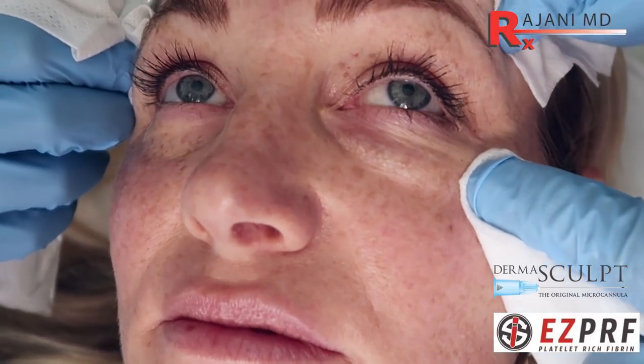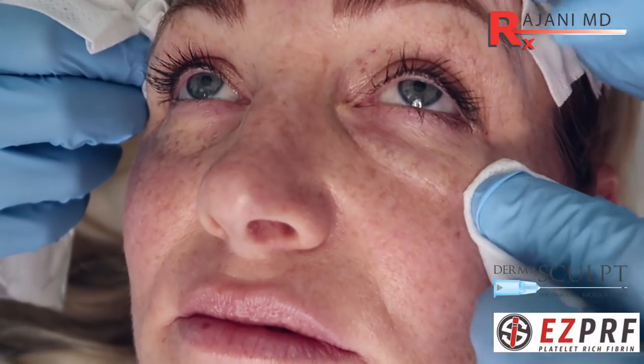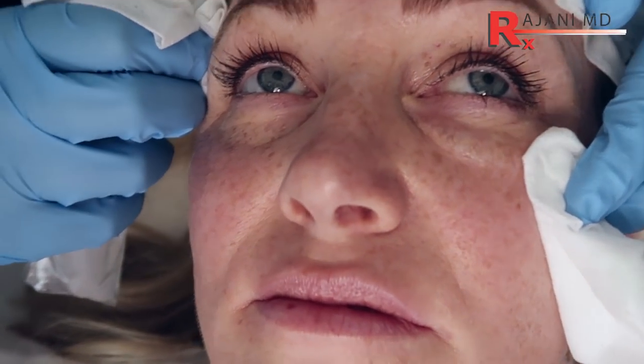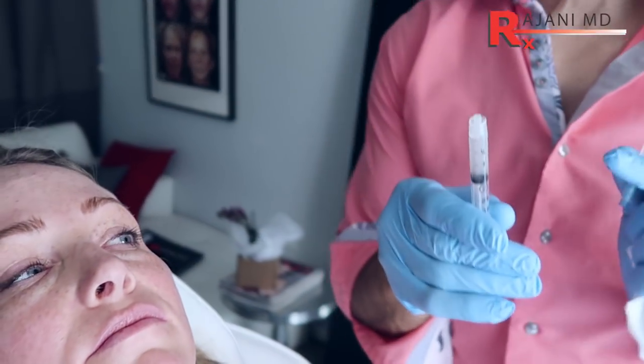And there we go — that's a nice amount. It will look a little baggy for maybe a day or two, depending on how much you do, but actually by tomorrow it'll probably look really nice because it'll act like a little bit of filler where that clot is.